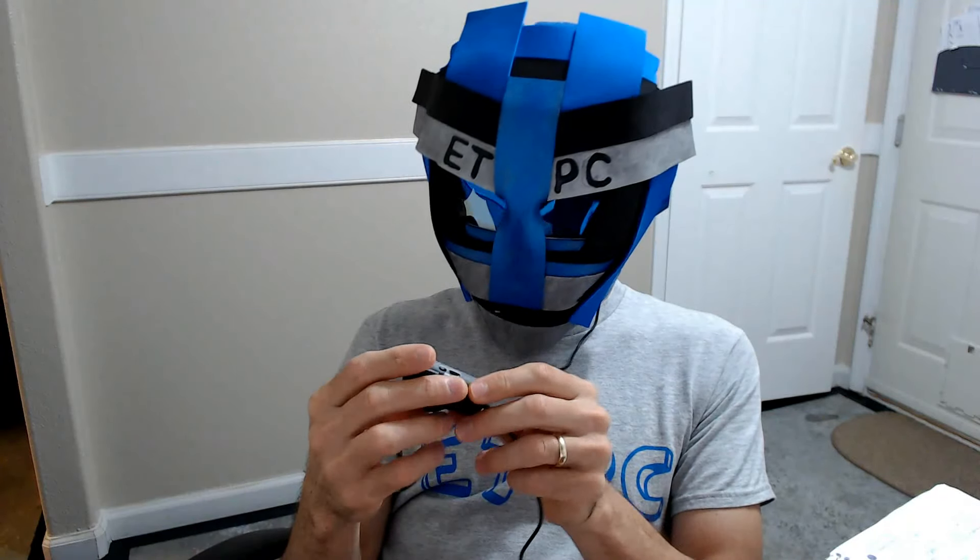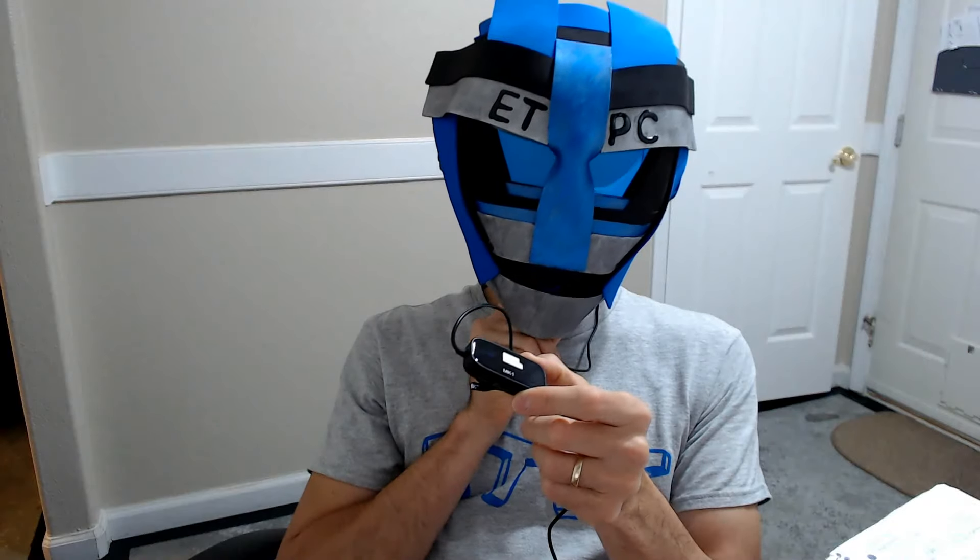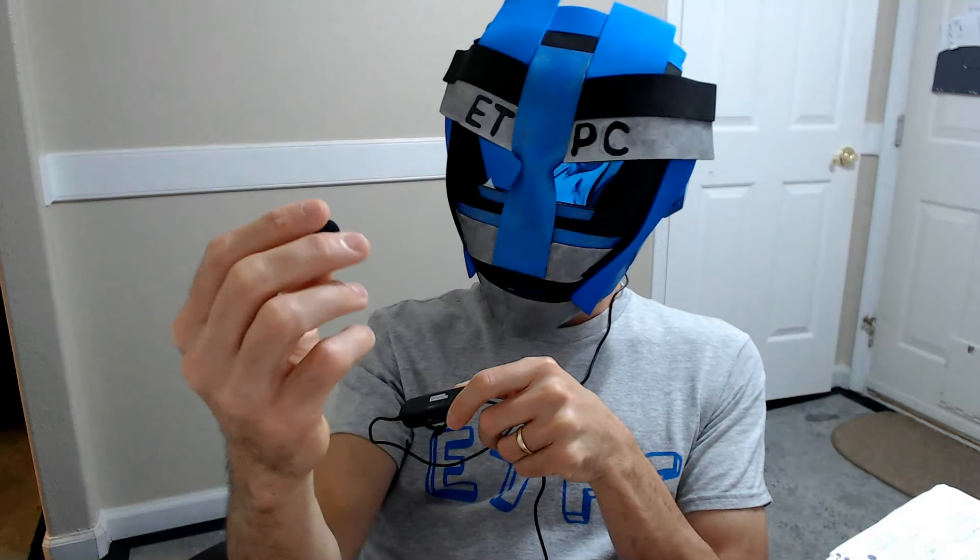Hey friends, I am testing out this new Pixel MK1 lavalier lapel microphone. Right now I am using the different attachments. I'm trying to figure out which one has the best sound. I'm gonna do a couple little sound testings and see if the distortion is the same or not. So here we go.